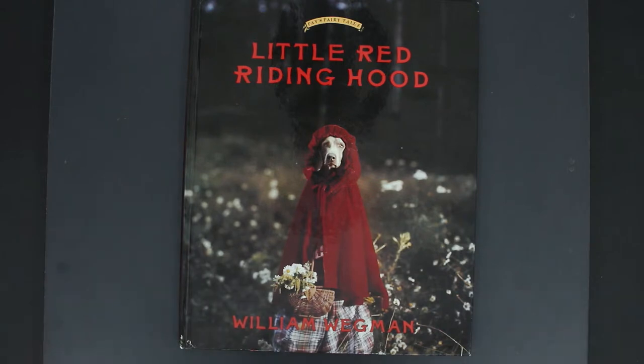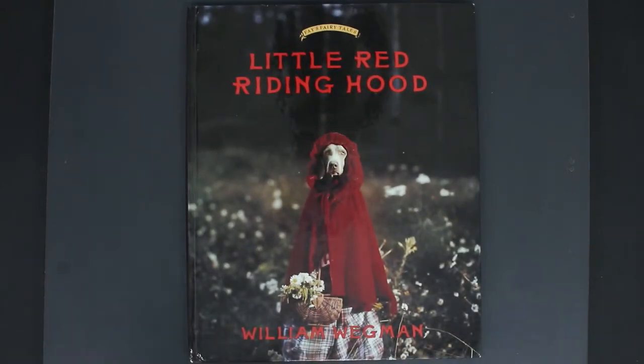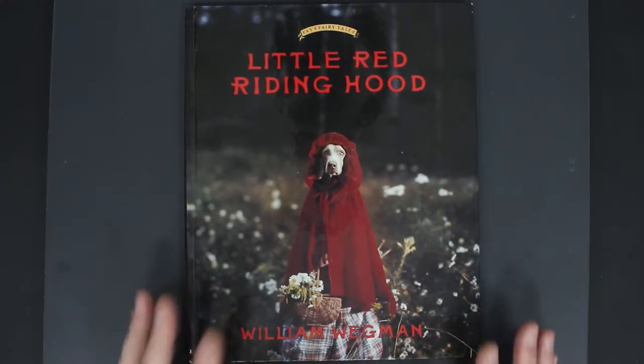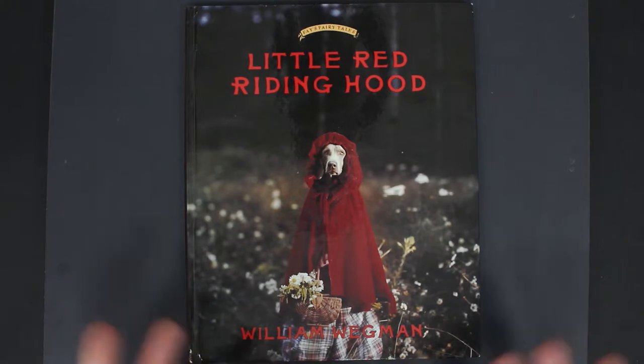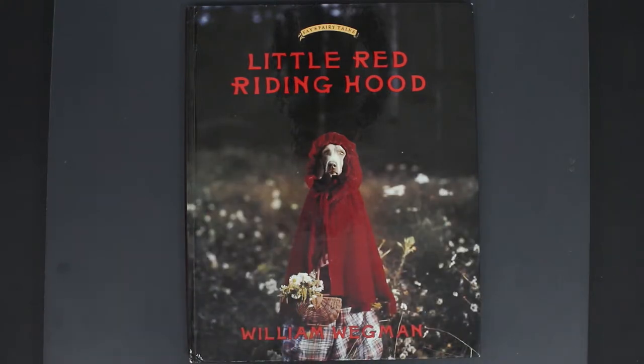Little Red Riding Hood by William Wegman — 40 pages, published in 1993, hardback. It looks like a classic kids' storybook, which it is, but it's a twist, because as you can see — and I'm going to try and pronounce this — there's the Weimaraner, and that is the dog.